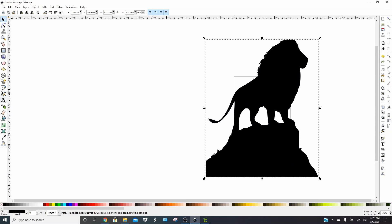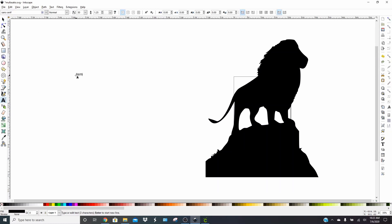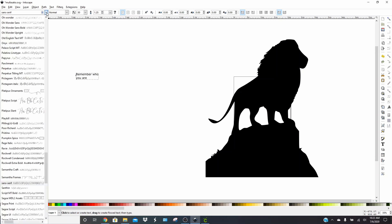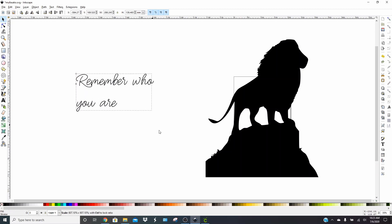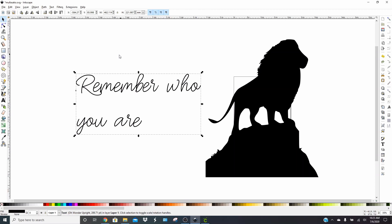Move him over to the side. We're going to select the text tool and type "Remember Who You Are." I realize I spelled remember wrong, so I'm going to go back and fix that. There we go. To select your text font, you can choose any kind you want — just go right up here to the top and scroll down to find the one you want, just like in Design Space. We're going to use the Oh Wonder Upright font and make it bigger, holding Control, clicking the arrow, and pulling. It's a really cute font and super fun to work with.